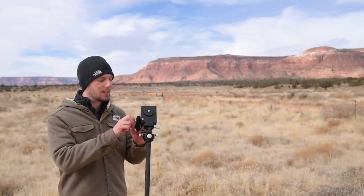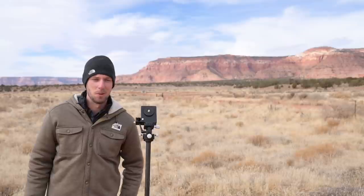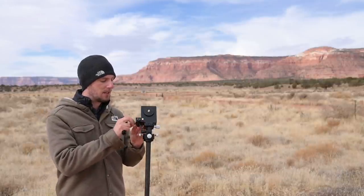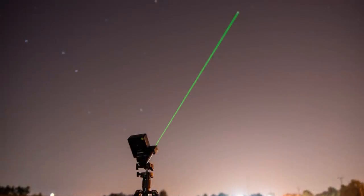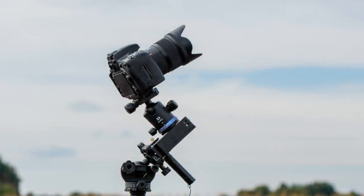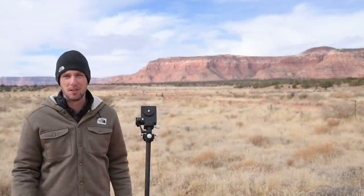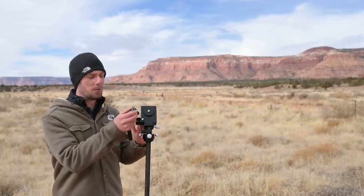If you're just doing wide-angle Milky Way photography, you can also get a laser pointer for the Move Shoot Move — provided it's legal in your country. You slide it in, turn it on, move the base until the laser points right at Polaris, and you've done your polar alignment in just a few seconds. In terms of ease of use, the Move Shoot Move is one of the best options for Milky Way photography.